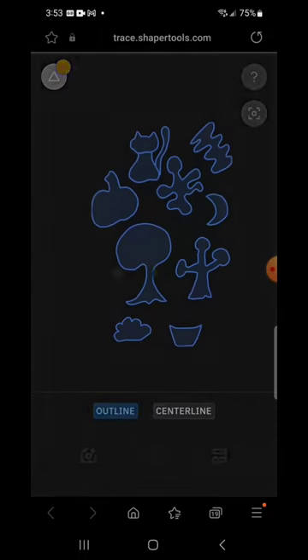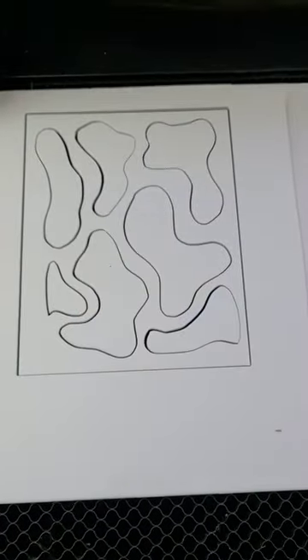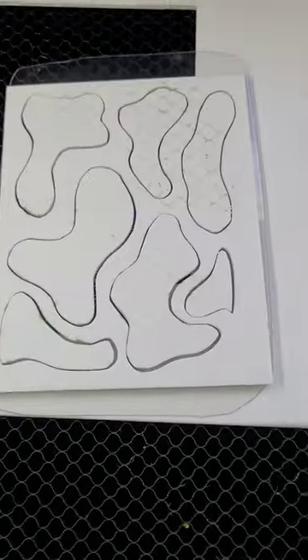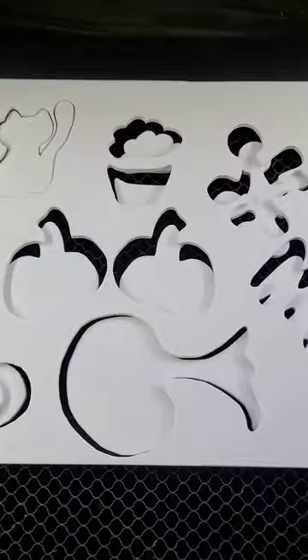At any rate, it takes these hand-drawn images and creates a digital SVG file. I'm using Android, so I just email it to myself and then send it to the laser, and here I'm cutting it out on the laser.